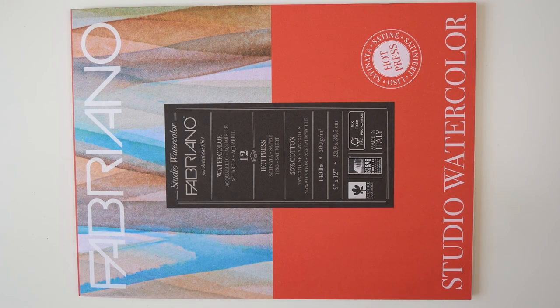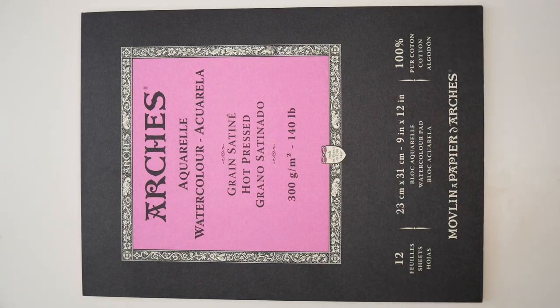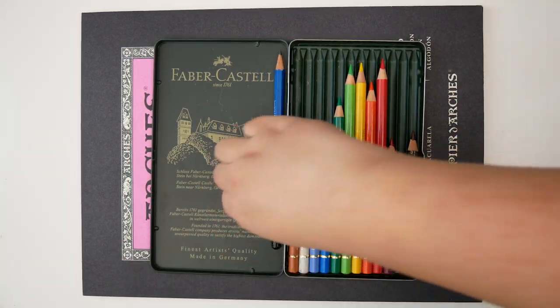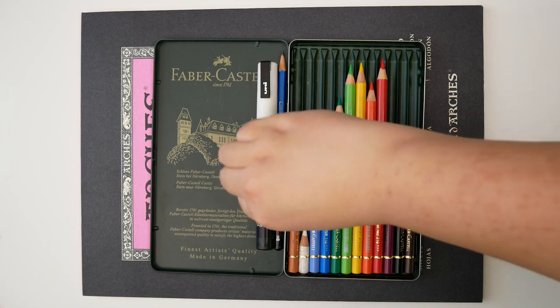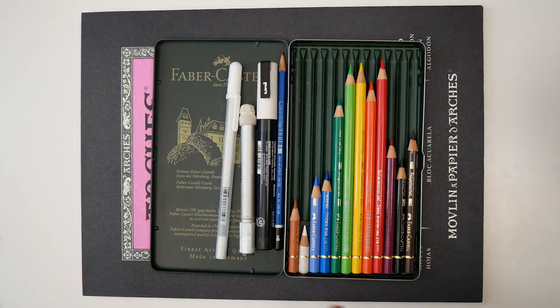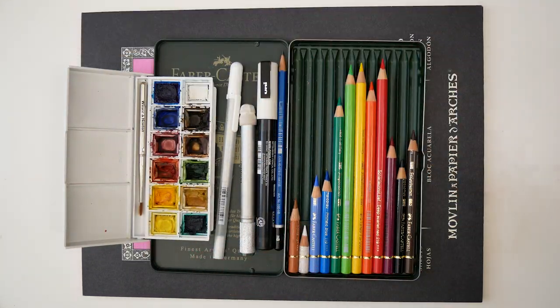The materials I used include Fabriano Studio Hot Press Watercolor Paper, Arches Hot Press Watercolor Paper, Faber-Castell's 12-set of Polychromos Color Pencils, a Mars Lumograph HB Pencil, a White Posca Paint Pen, a Derwent Pencil Extender, a White Jelly Roll Gel Pen, and the Winsor & Newton Cotman 12-pan set of watercolors.